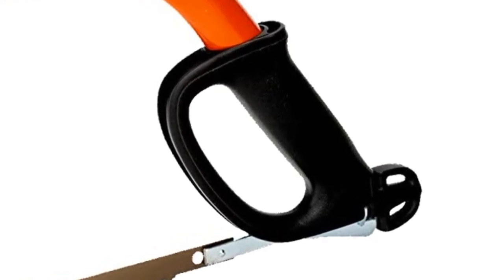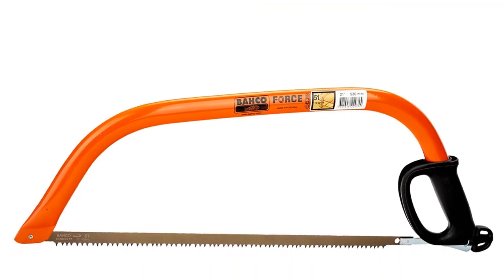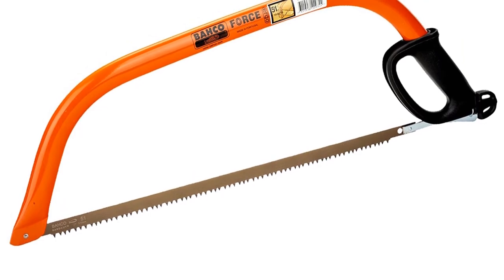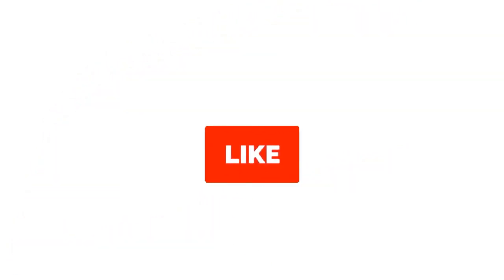All things considered, I highly recommend this as one of the best bow saws you can get right now. So grab this while you can. Be sure to check the links in the description below. That's all for this review. Feel free to share your feedback — like, comment, and share our video. Do subscribe and hit the bell icon to get more videos like this in the future. Thanks for watching.